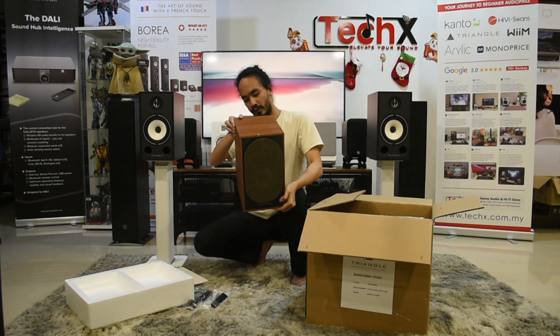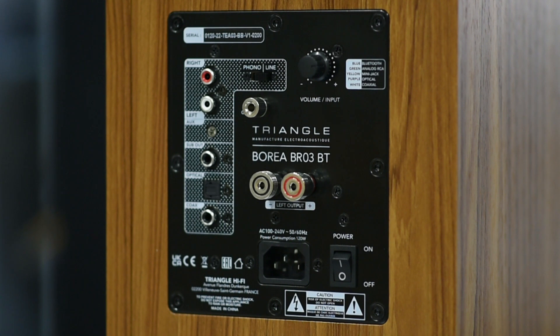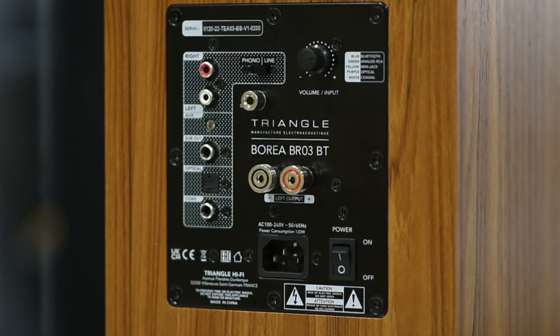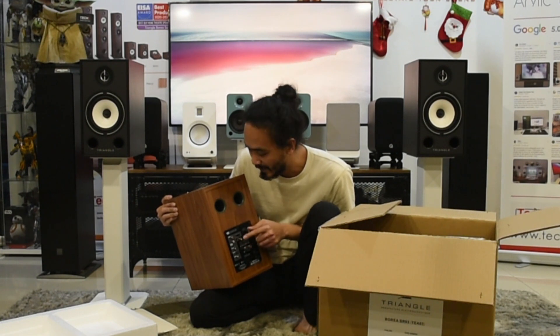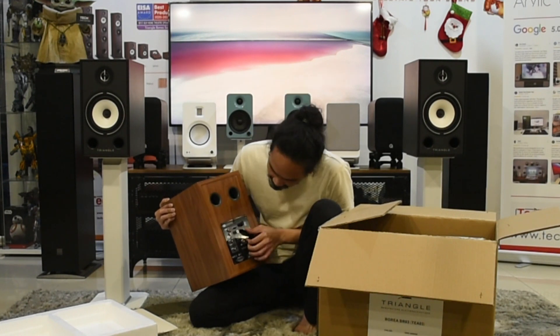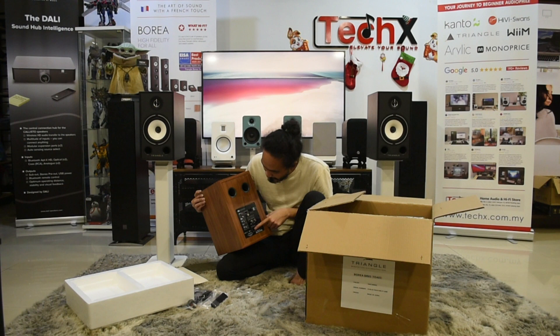This is the powered side. I will have a close-up video of this. For inputs, you have one RCA left and right, an auxiliary in, and a sub out — so if you ever need to connect a subwoofer later you just connect one cable. It has a built-in DAC, so there's an optical in and a coaxial in. It also has a phono input, so you can connect a turntable without needing an external device. You also have your speaker terminals to connect from the powered side to the passive side, an on/off switch, and your 3-pin power plug.